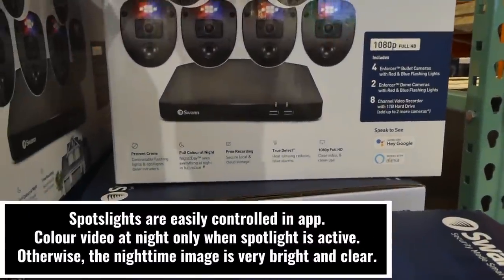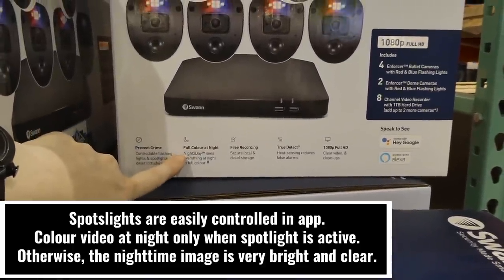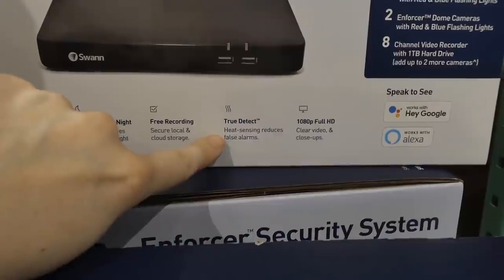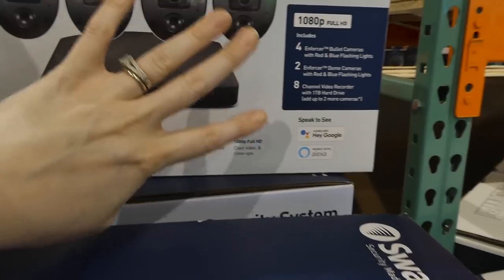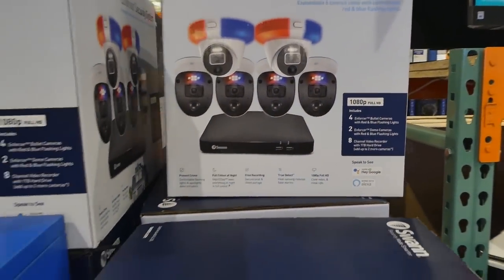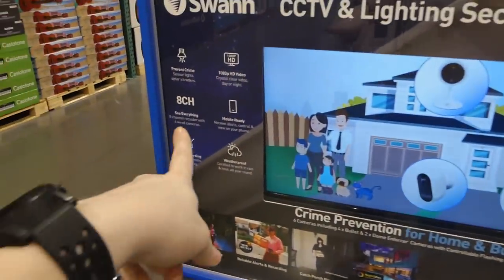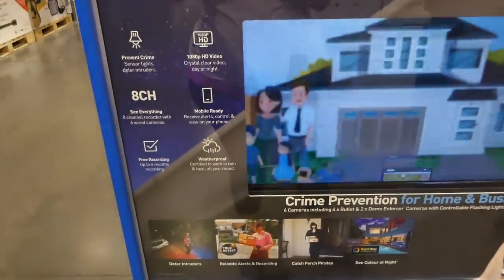It says prevent crime — controlled flashing lights and spotlights deter intruders. This one is full color at night. There's free recording with one terabyte of memory on the hard drive. There's heat sensing to reduce false alarms, and it records in 1080p. You can view it on your TV as well as an app you can download. You can set it to arm at night or when you're home. It has eight channel capability, meaning you can purchase two additional cameras.